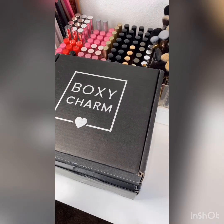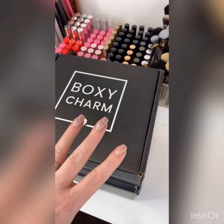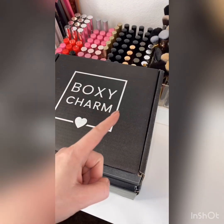If you have BoxyCharm, you know what's up, but if you don't, there are three different types of BoxyCharm boxes. One is the base box — it's $25 a month.